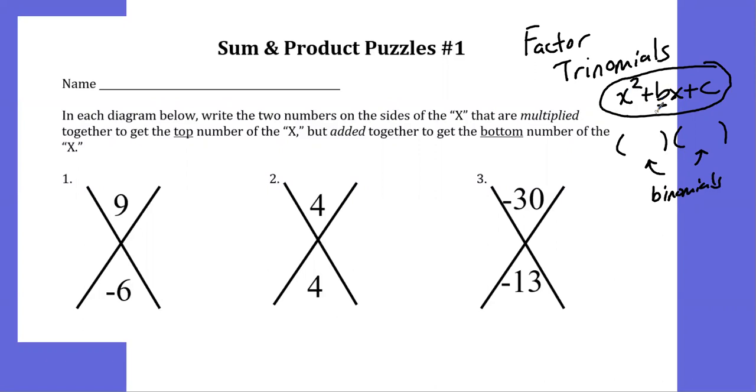Before we get into factoring trinomials, there is one prerequisite skill, and that's related to these little puzzles here. You're going to have to be able to look at these trinomials and find two numbers that multiply to one number and at the same time add to give you a different number. In each diagram, write the two numbers on the sides of the X that multiply to get the top number of the X but add together to get the bottom number. So with this first one, we want two numbers that multiply to give us 9 and at the same time add to give us negative 6.